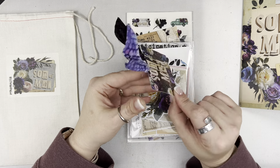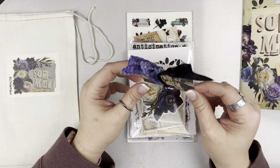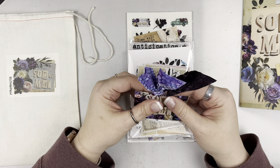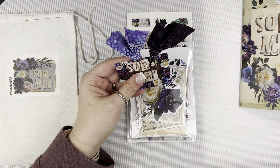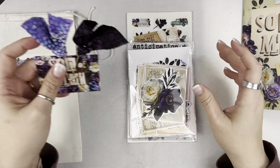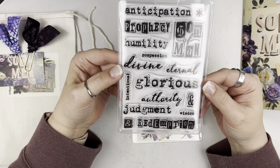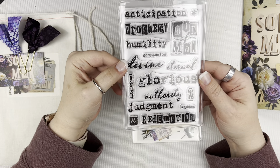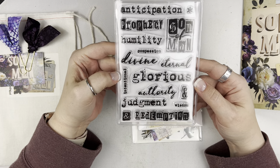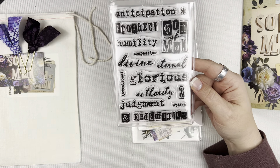You can use this as a tuck in, tip in, whatever you want to do. I know a lot of times I actually deconstruct these and use the fabric in different ways, but you can do all kinds of things with your bow clips. The kit stamp this month — I love the fact that there are a bunch of different words in different typefaces. These words are things you can use in different devotionals or different studies, different reflective Bible journaling.